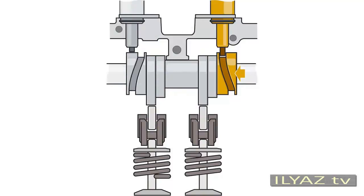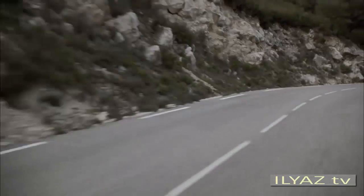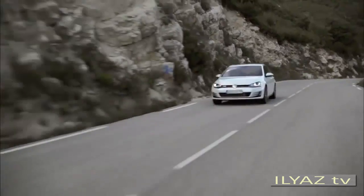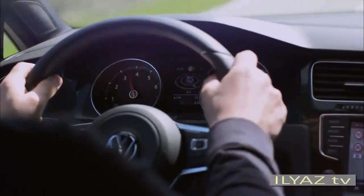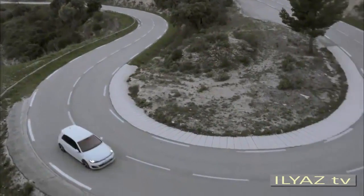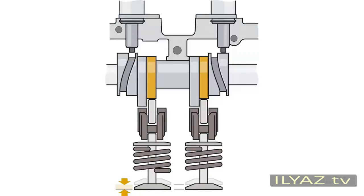The variable valve timing switches to the smaller exhaust cam profile, so the valves lift and lower with a smaller valve lift. If more power is requested at a higher speed, the full valve lift will still be required, and the system switches over to the larger exhaust cam profile.